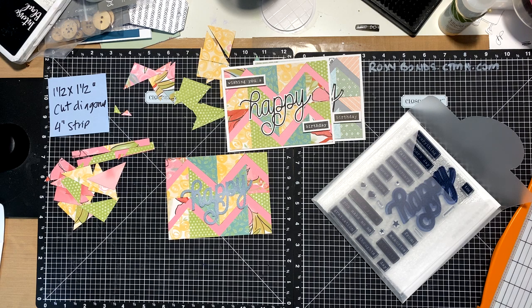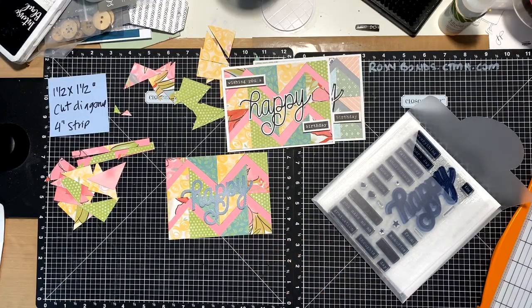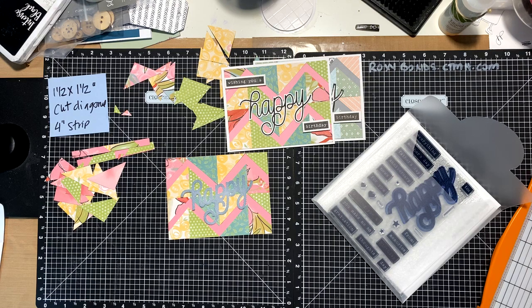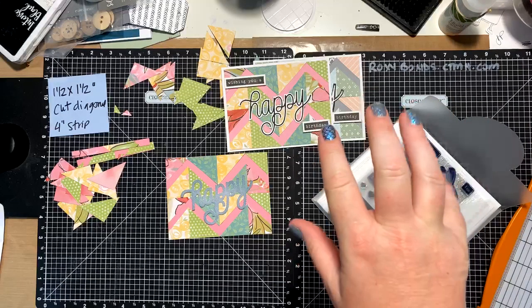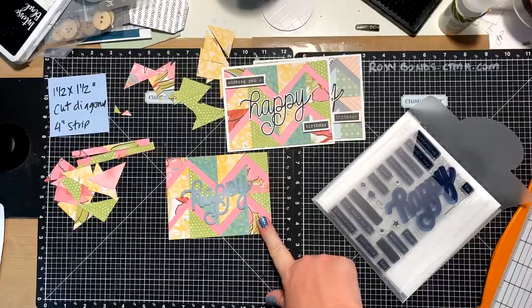That way when you go back and want to follow along and create one, you can. Keep in mind that one of the challenges during this weekend is going to be to create a zigzag. Actually, I can tell you it's tomorrow. There are five different technique video instructions that have been done in this group over the last couple of months — this one, the triangles, the Mother's Day layout with different triangles, the starburst, and paper strips. If you use one of those techniques on a project, that counts as a challenge. So you could do this one and it would count.